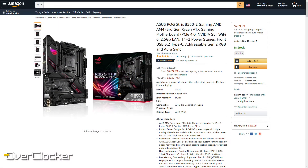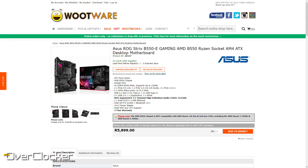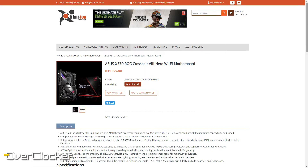Let's start off with the price. It's a $269 motherboard, or I think you can get it at Woodwear for $5,899. If you look at the difference between this motherboard and the Crosshair board, there's a huge price gap. So you're basically getting the most premium B550 experience that ROG is willing to offer you at this price, and for that, it's actually not a bad offering.